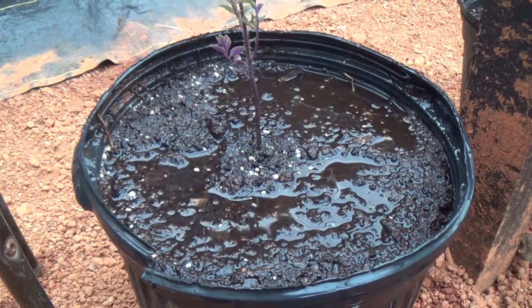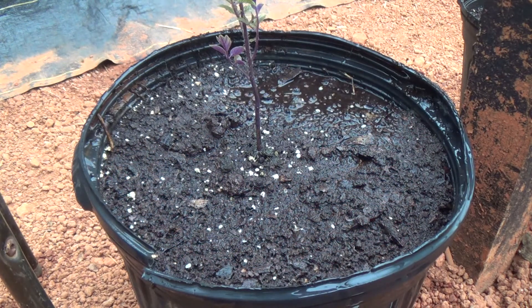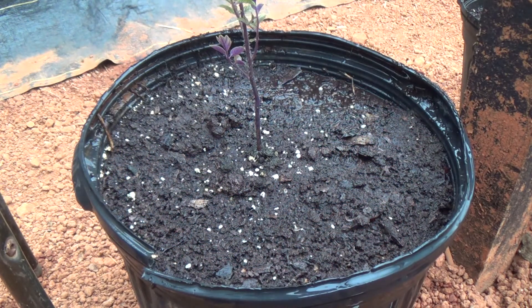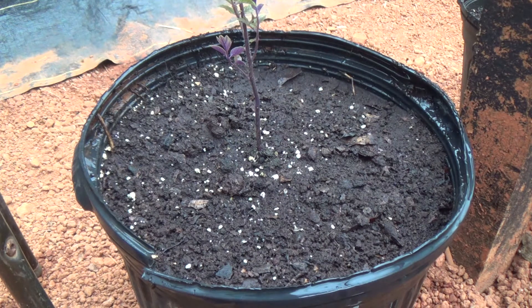Alright, let's give them a good first drink of compost tea. Both of them are watered in good. As they grow, I'll give you updates on them and my greenhouse updates. This is just a test to see if graft does so much better than it's supposed to. It does look good, so we'll see as time goes on. Now that they're right beside each other, they've got the same amount of sun, same amount of shade, they'll get the same amount of water. I think it'll be a nice test.